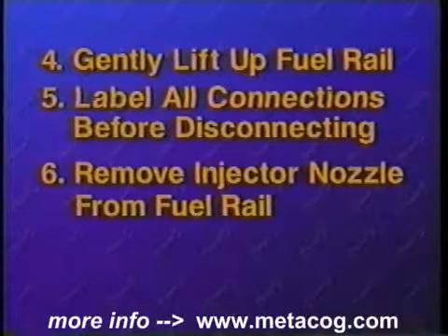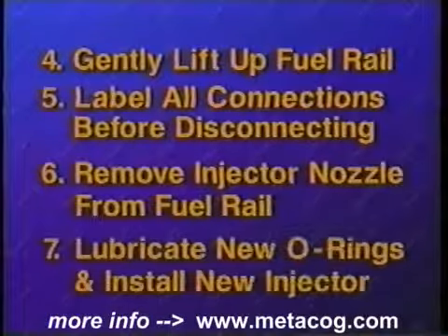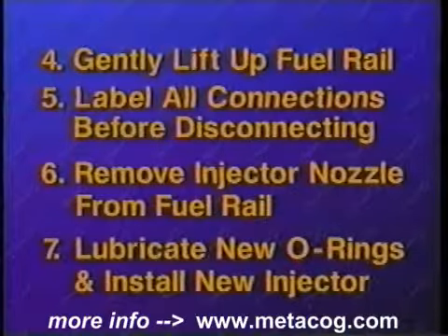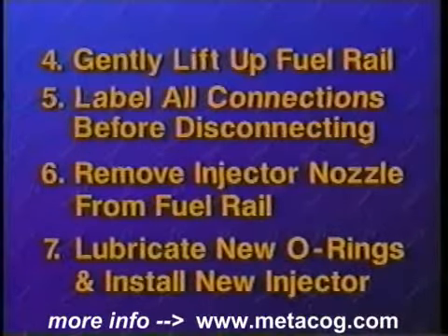Remove the injector nozzle from the fuel rail. Lubricate the O-rings on the new injector with fresh motor oil and install the new injector onto the fuel rail using the reverse procedure of removal.